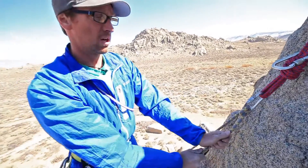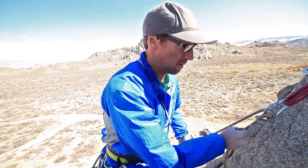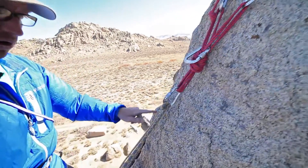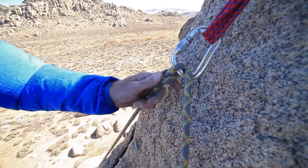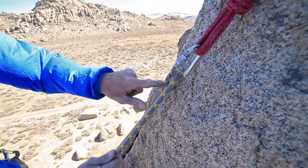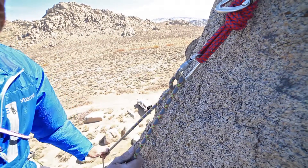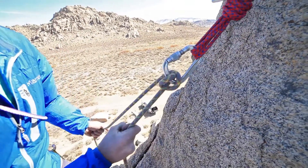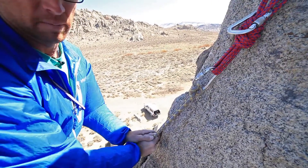The munter hitch can be used as a belay hitch. If you've got your belay device, you can belay directly off the anchor by pulling the rope in here. You'll notice that when the loaded end gets weighted, the knot inverts on itself — it forms the same exact knot on the opposite side of the carabiner. As I pull down on the brake strand, you'll see it invert again. For the brake, you simply hold the rope down in the same position.